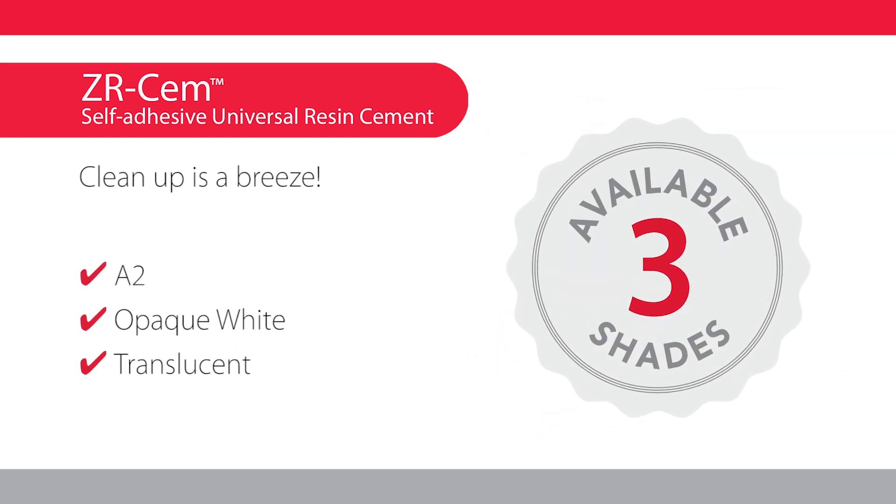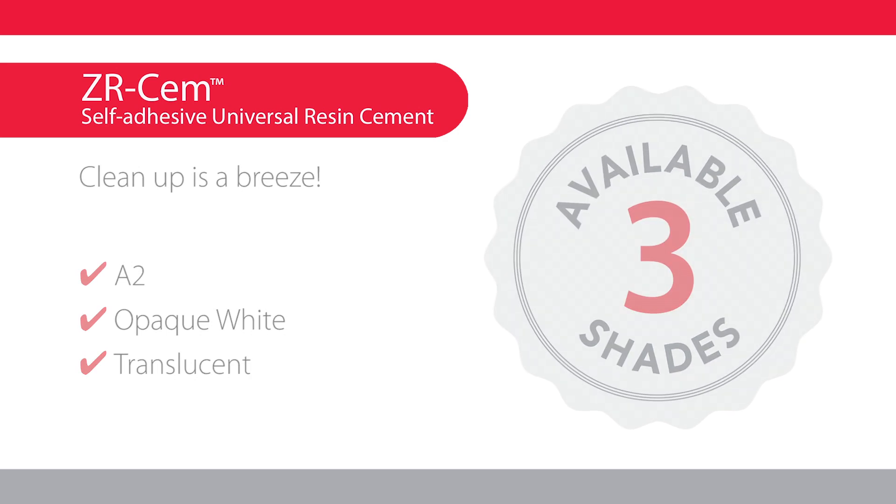ZRCEM is available in three shades and cleanup is a breeze. Your patients will be out of the chair in no time.